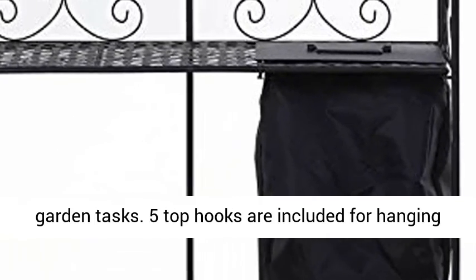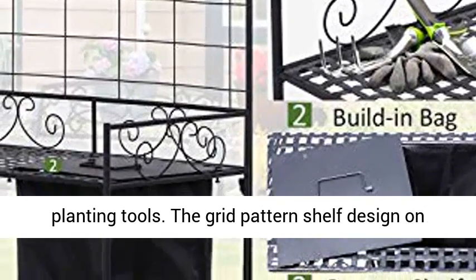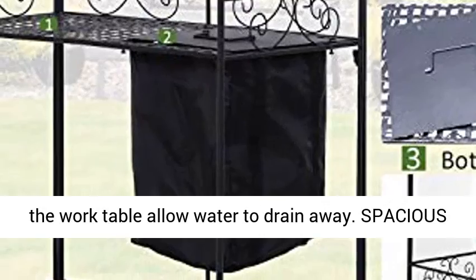Special for planting, a built-in bag with cover is for performing various garden tasks. Five top hooks are included for hanging planting tools. The grid pattern shelf design on the work table allows water to drain away.